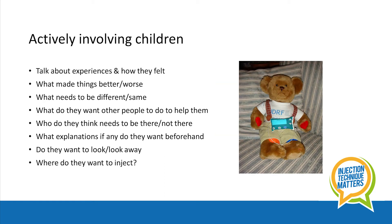There's some evidence to suggest children cope best when they're actively involved. Here are a few suggestions: talk about previous experiences and how they felt — what made things better, what didn't help, what needs to be different this time, and what needs to be the same.